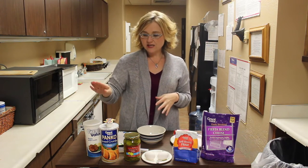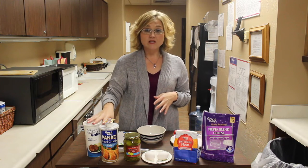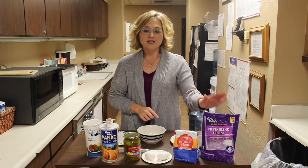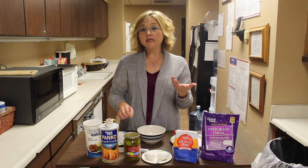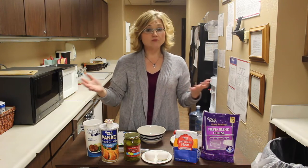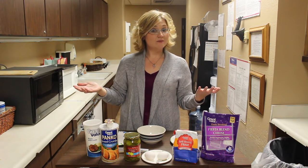All you're going to need is panko breadcrumbs and regular breadcrumbs. You're going to need pickles, two eggs, flour, and cheese, and you're going to need either milk — today I'm using half and half. So what do you say we get these things made up? You're going to love them.